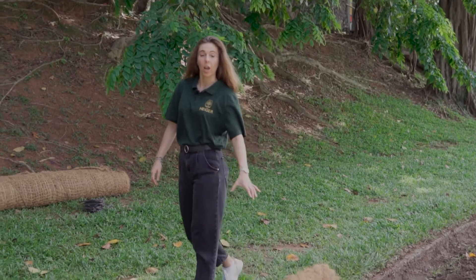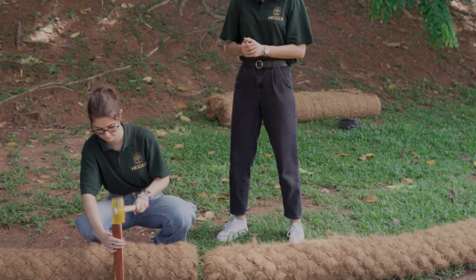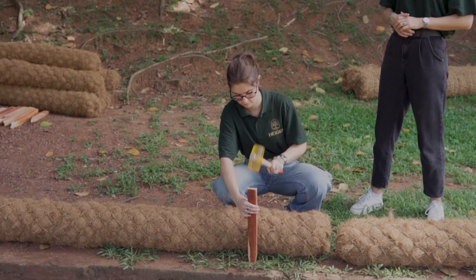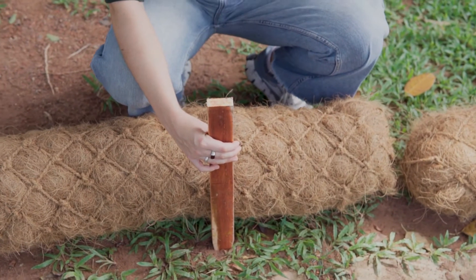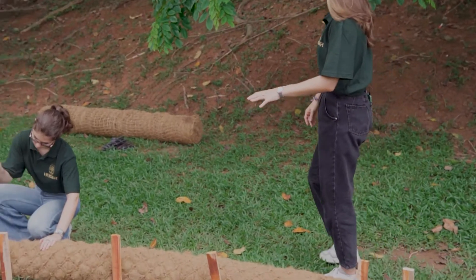Place the coir logs along the drain and secure them by driving the stakes along the sides of the log, and not through the center of it. Make sure that you place the stakes no further than one meter apart.